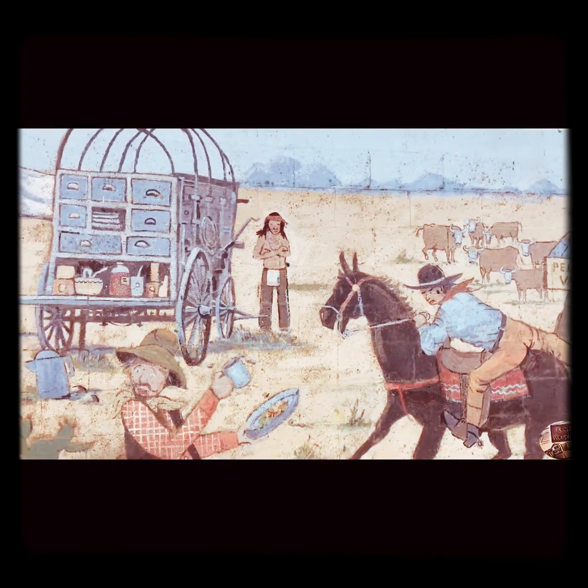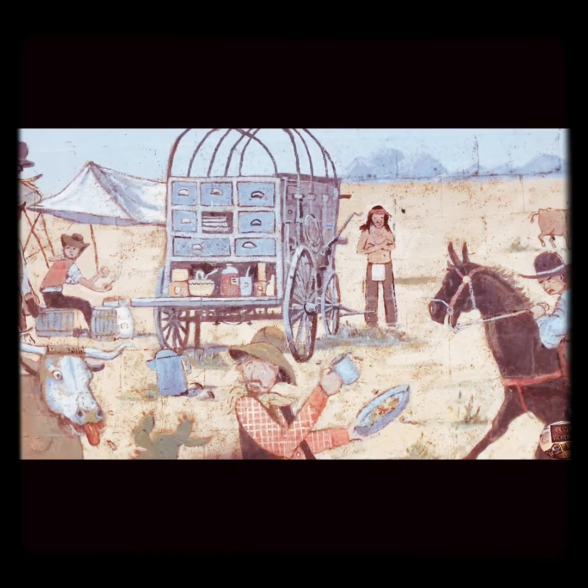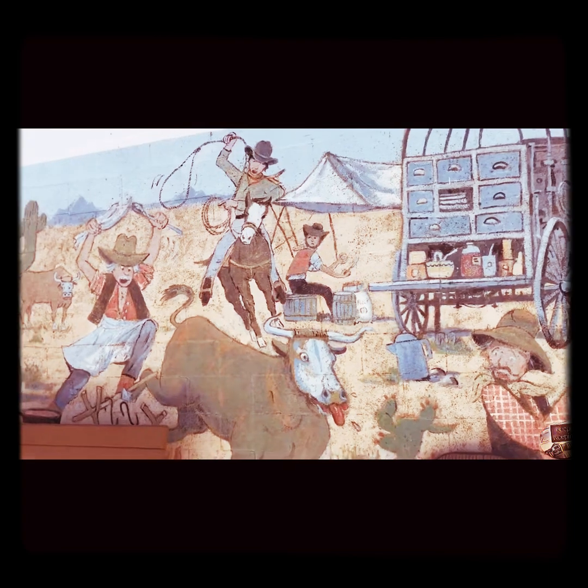I'm standing outside here at the Mountain Air Mini Mart in People's Valley, Arizona, admiring this wonderful Pioneer-themed mural.